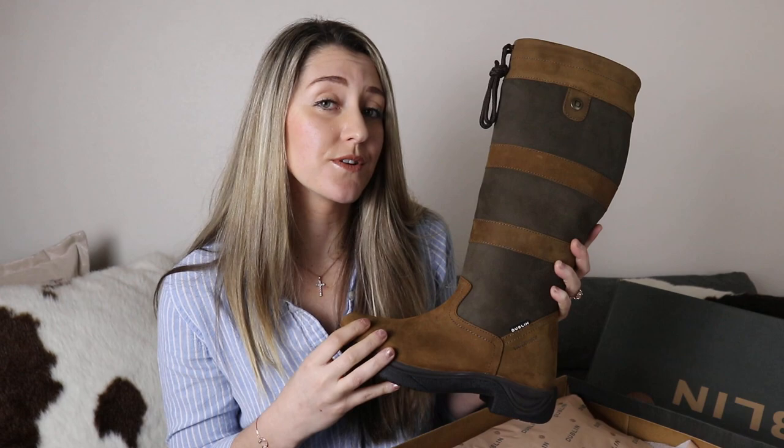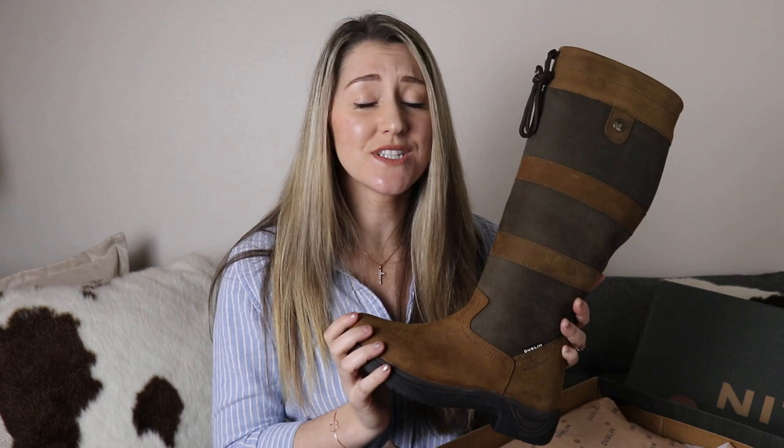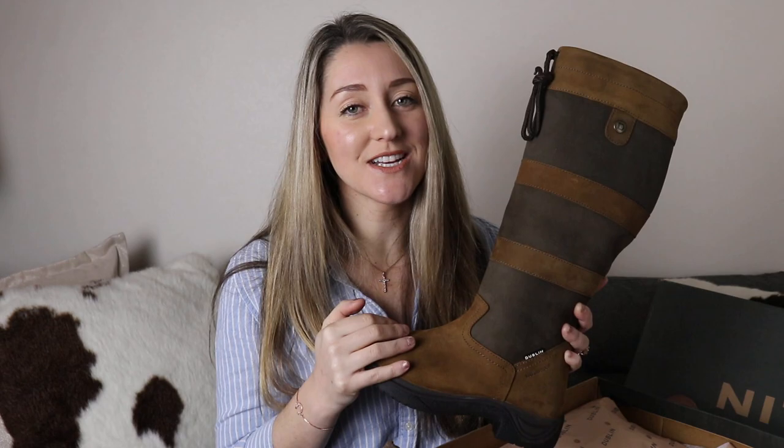Thank you so much for watching. I hope this review helped you either steer towards the Dublin boots or away from them depending on what your equestrian needs are and your budget is. I'll see you all next Tuesday.